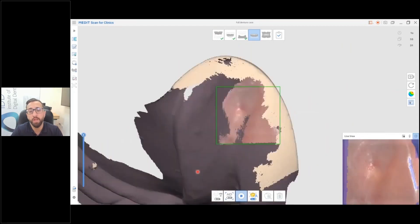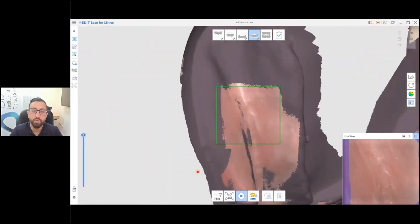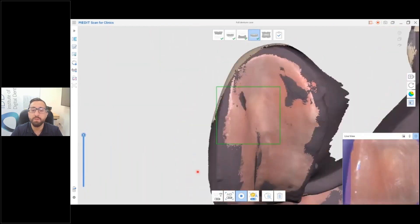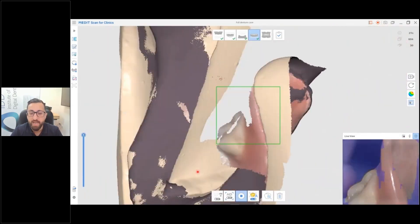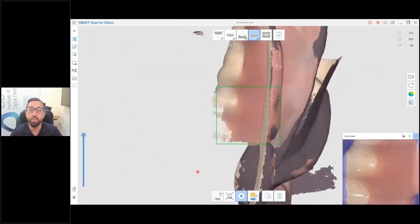The same workflow applies for the lower denture. Scan the fitting surface first, then rotate and start scanning the flanges. You can see automatically it has already aligned that with the model scan.